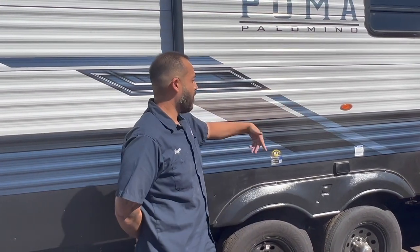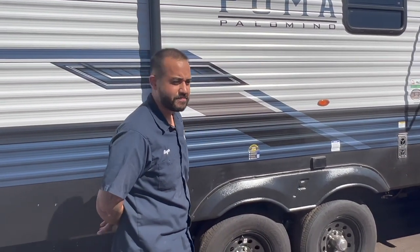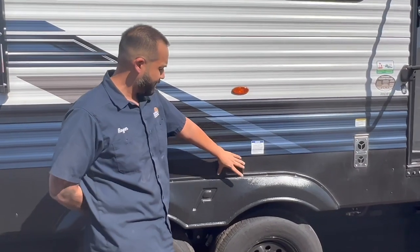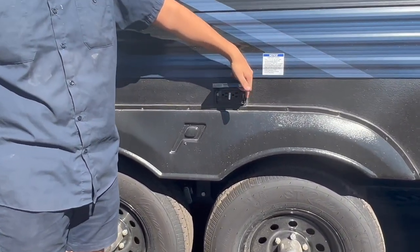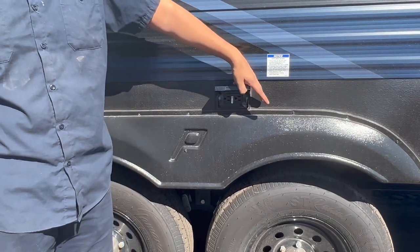Hey guys, my name is Roger. Welcome to your two-bedroom rental RV. I'm going to walk around and give you a quick tour of the outside. First things first, coming here you're gonna notice you do have electrical outlets in order to run anything on the outside — just make sure to plug it in to power, which will be done before you move in.